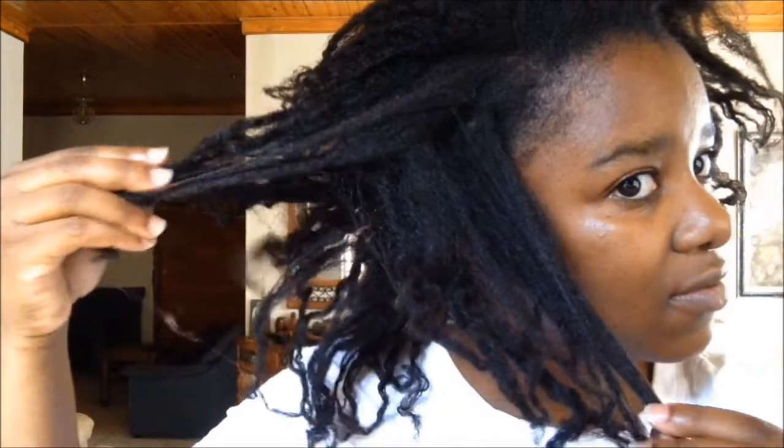As you can see, I'm starting my style out on dry, crusty, old, tangled, matted, dilapidated, shabby, old hair. I've been wearing my hair in a twist out and it's just been getting worse and worse by the day.